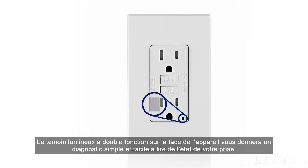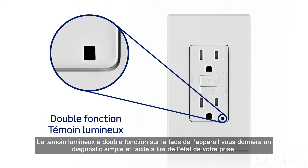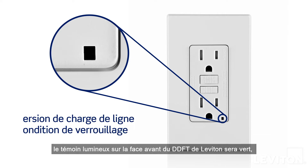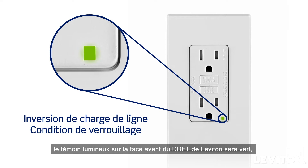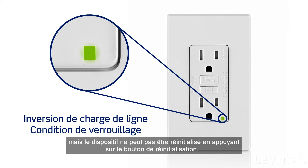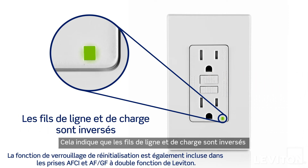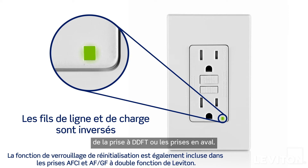The dual function indicator light on the face of the device will give you a simple, easy-to-read diagnosis of your outlet's condition. In the line load reversal lockout condition, the indicator light on the face of the Leviton GFCI will be a solid green. However, the device cannot be reset by pushing the reset button. This indicates that the line and load wires are reversed, and no power is available to either the GFCI receptacle face or downstream receptacles.